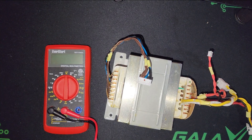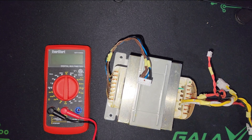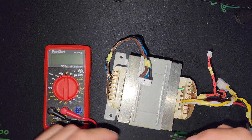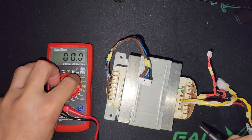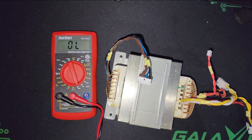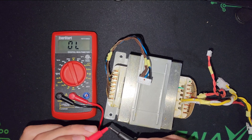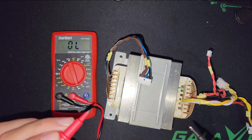Welcome back to my channel. I did the first part to show you the problem, and after a little inspection I found the problem. Look at the multimeter — I put it on short ohm measurement.